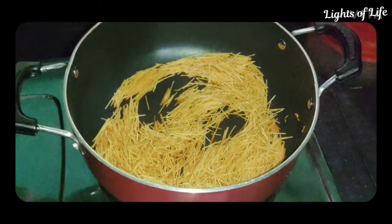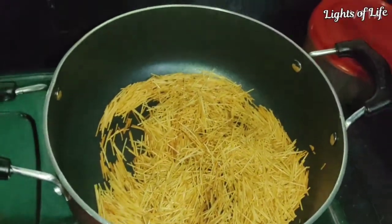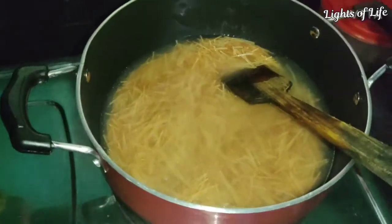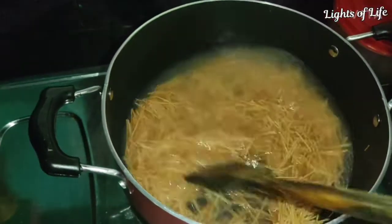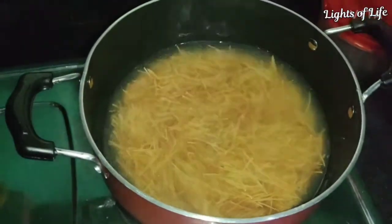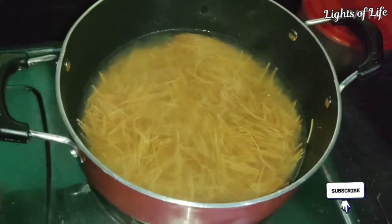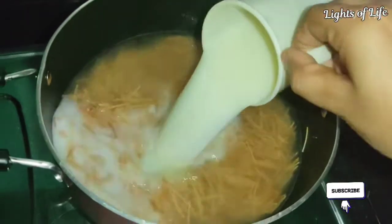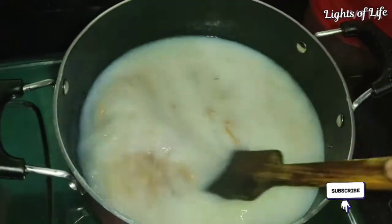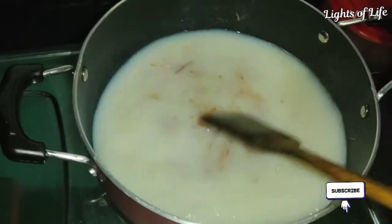If you want to use this, you will need to use a cup. Now we will cook the pan. The egg is finished and we will cook the pan — we have two cups for the pan. We will cook it.